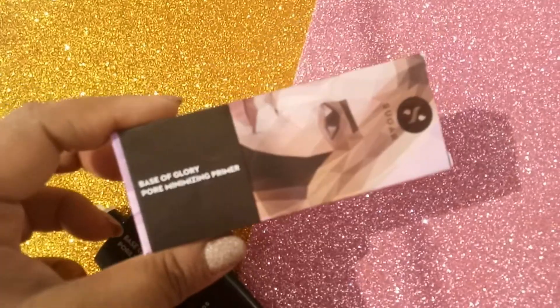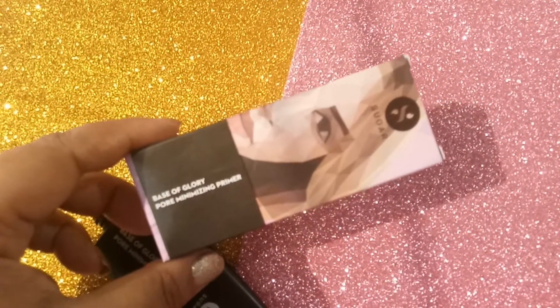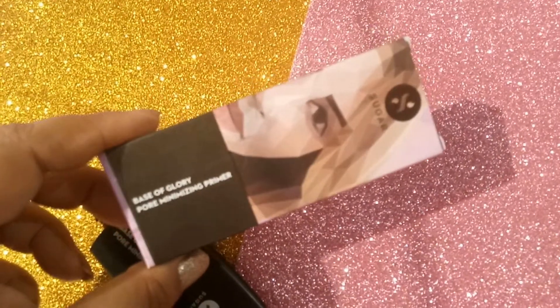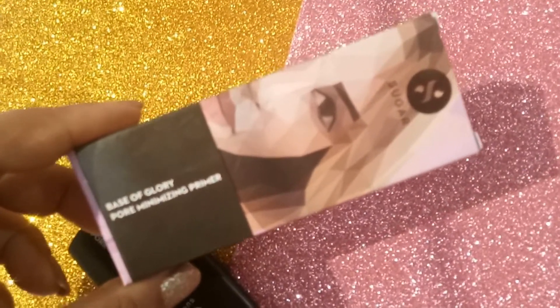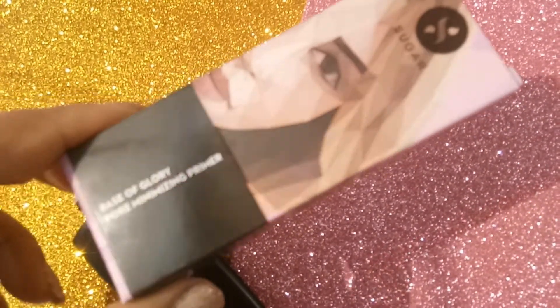Overall, I love this new launch from Sugar Cosmetics. It is definitely a pore minimizer primer and it makes my makeup last longer, so I would love to recommend it to everyone.